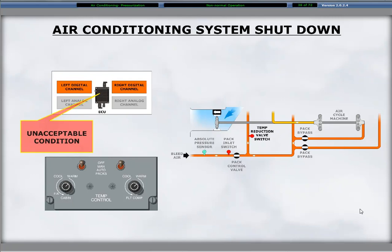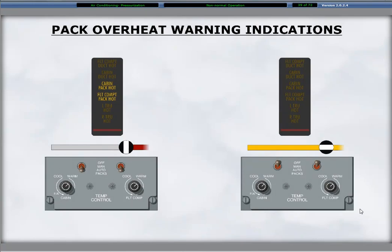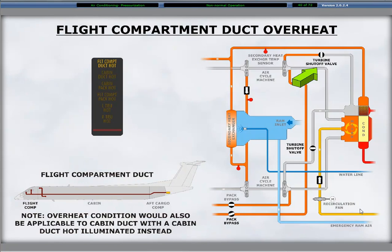Also, if the cabin duct hot or flight compartment duct hot caution light illuminates, the associated pack is shut down. A pack overheat condition shuts down the related pack and illuminates the related cabin pack hot or flight compartment pack hot caution light. The caution light remains illuminated until the condition is cleared and the related pack switch is in the off position. An overheat condition in either the flight compartment duct or the cabin duct closes the turbine shutoff valves for the related pack. The condition illuminates the related flight compartment duct hot or cabin duct hot caution light, and the related pack bypass valve modulates towards closed based on signals received from the ECU.